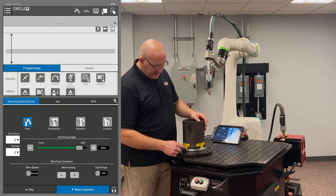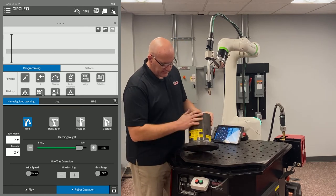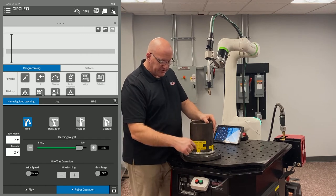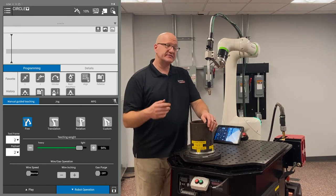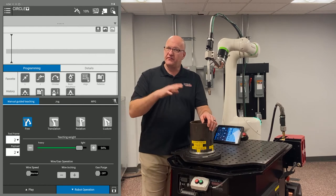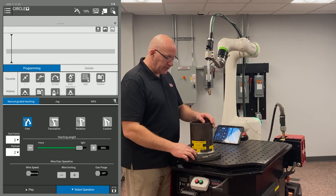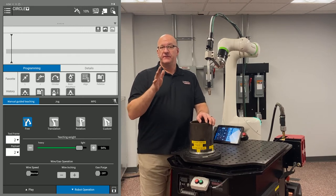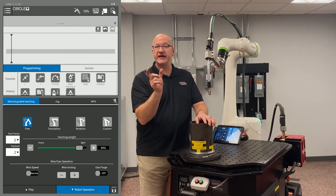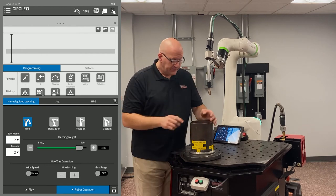I've gone ahead and marked and labeled all the positions. When doing a circle, we start with our weld start — come in to an approach point just before, then come down and do a weld start. If you have newer software it's called 'weld start with motion'; with older software it's a basic arc. Either way, put that in at that point, then go 90 degrees and put in a Weld Point C. With newer software you place the Weld Point C right after the weld start with motion.